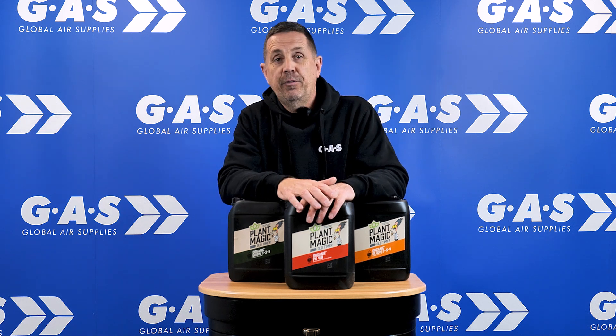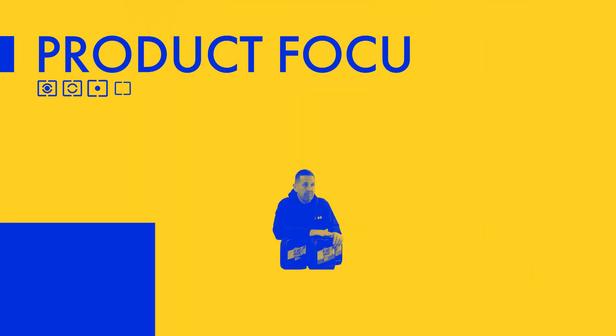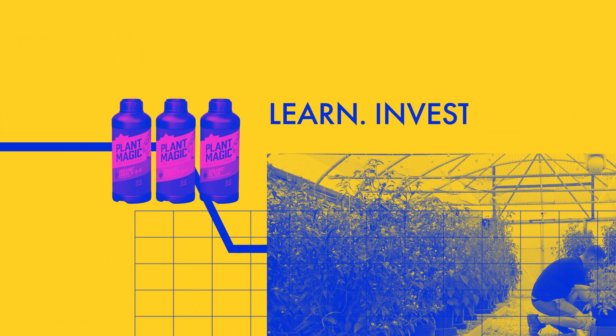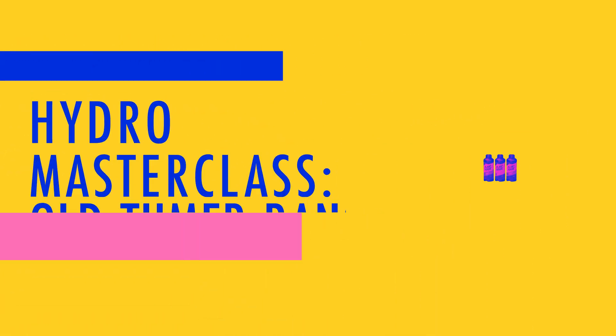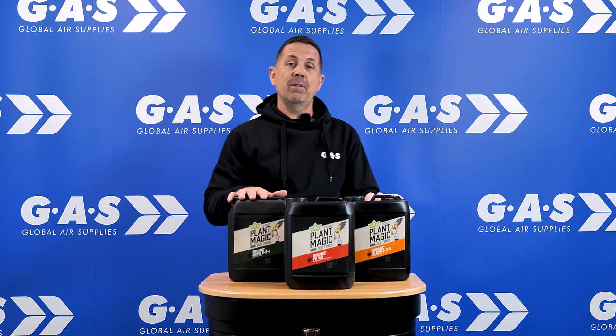Hi guys, welcome to another Product Focus. We're going to be focused on Plant Magic Old Timer range. It's an organic range, it's a single-part organic range.